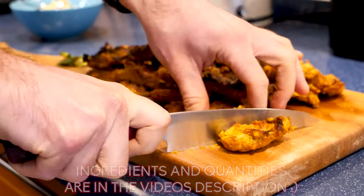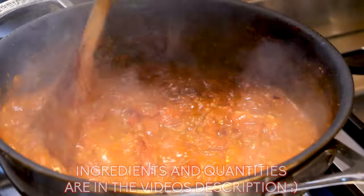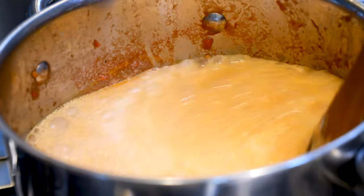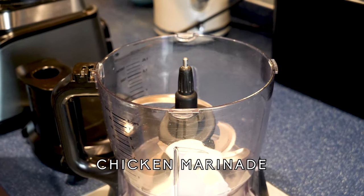This recipe consists of three parts: the marinated chicken tikka, the tomato masala, and then the curry base. All three parts come together to create the final dish, so let's run through these one by one. We want to kick this off by marinating the chicken.